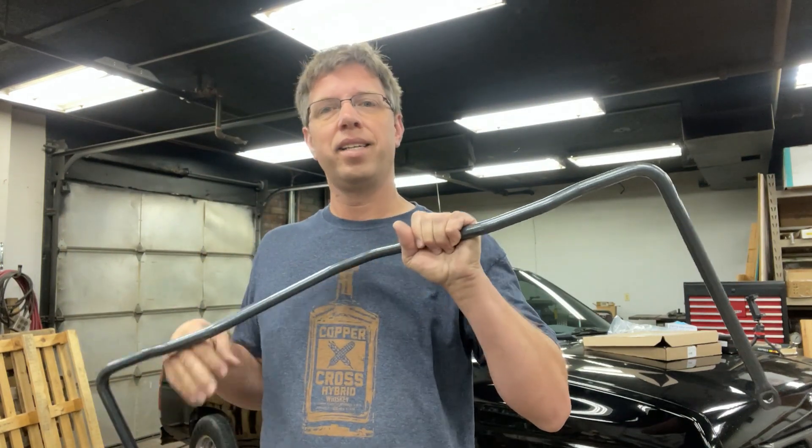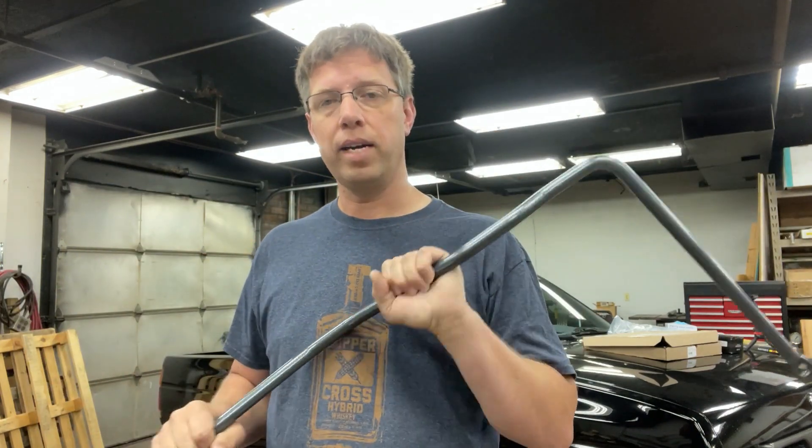Good morning, everybody. Today is rear sway bar day. I'm still waiting on the front rotors to come in for the truck. So until that happens, I figured I'd just put the old hubs and everything back onto the truck, the front wheels back on, let it down, and then jack up the rear and put the rear sway bar on while we're waiting for those front rotors.